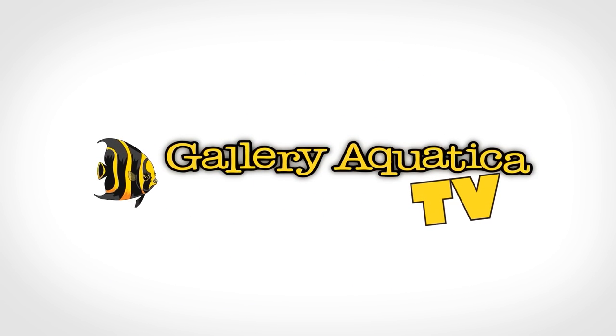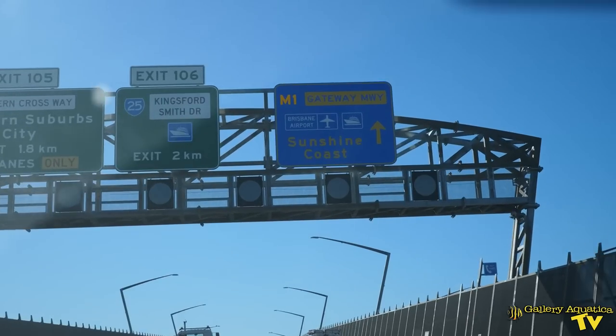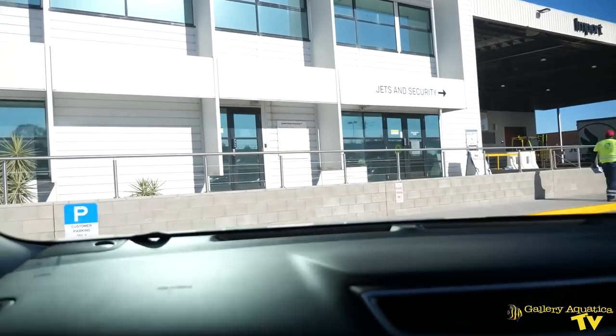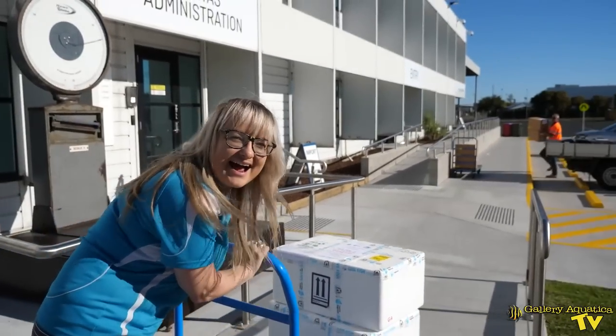So today, why don't you join me as we go to the airport — come on back — and we are going to unpack an aquacultured clownfish haul. The clownfish have landed, so let's go down to the shop and unpack these beauties.